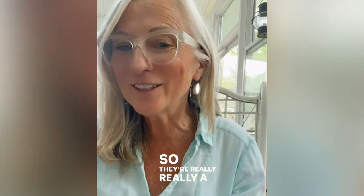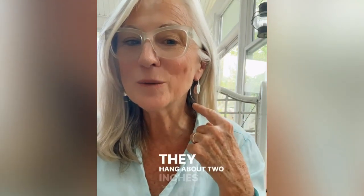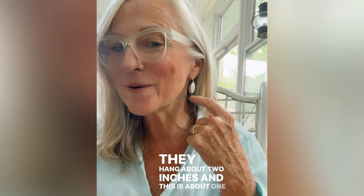They're a really cool earring. They hang about two inches, and this part is about one inch.